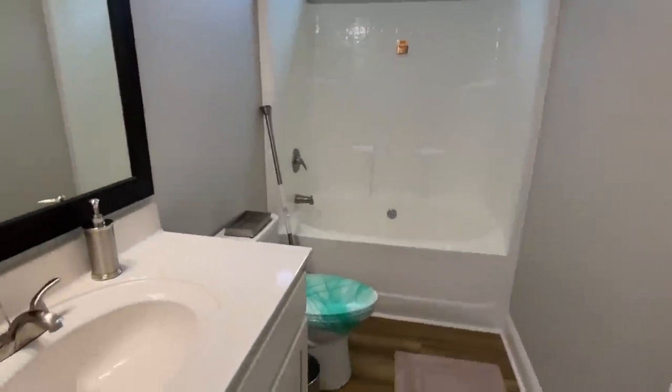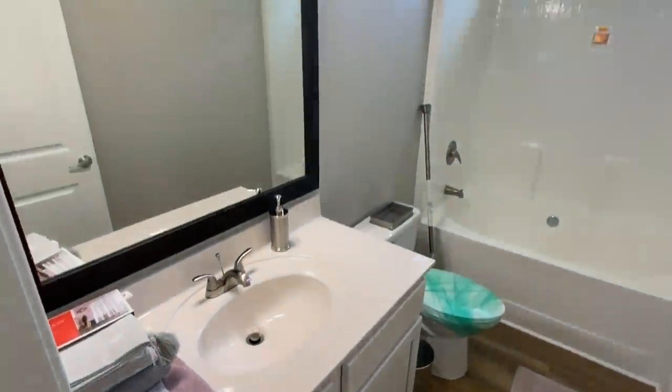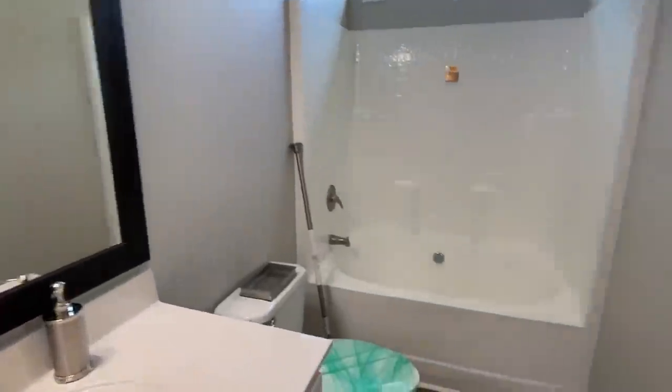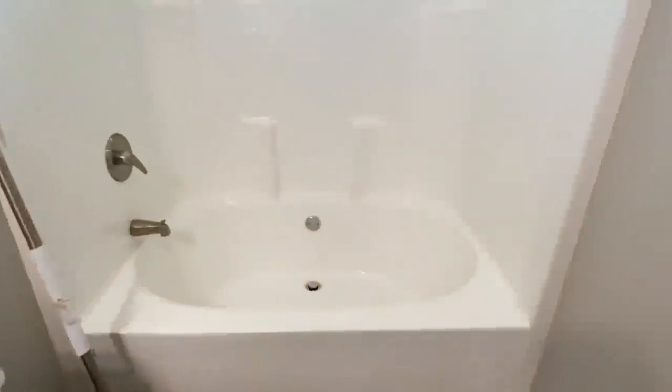Here's the first bath we're going to see. You've got marble in here — a shower-tub combo. We've got the same flooring in here that we've seen in the kitchen and living room.